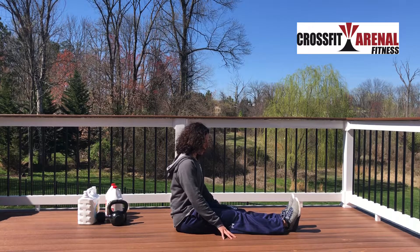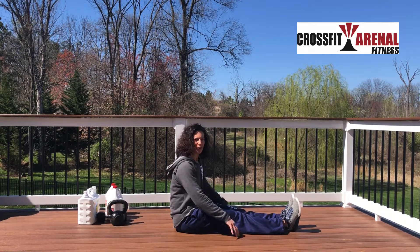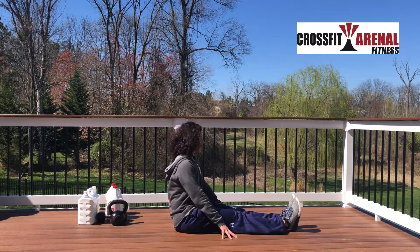To get your balance and stability, you can put your hands down on the ground in spider fingers. You can put yourself up on yoga blocks — whatever it takes to balance and try to get as upright as possible.